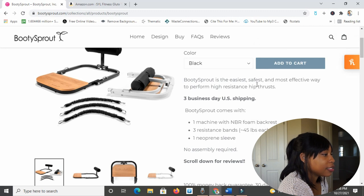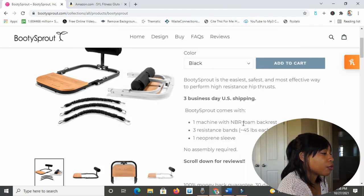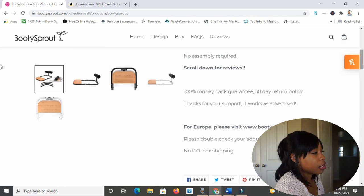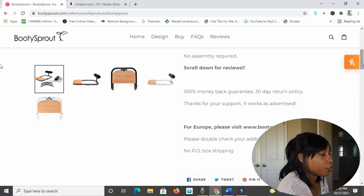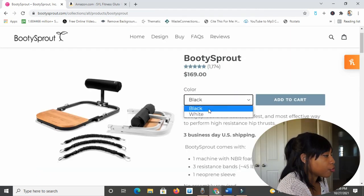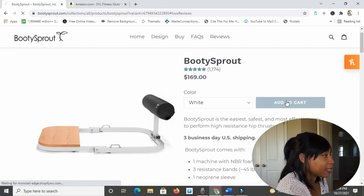The Booty Sprout is described as the easiest, safest, and most effective way to perform high-resistance hip thrusts. It comes with one machine with an NBR foam backrest, three resistance bands at 45 pounds each, one neoprene sleeve, and no assembly required. There's also a 100% money-back guarantee and a 30-day return policy. It works as advertised — well, I certainly hope so. Oh, I get to pick the color: black or white. I think I like how the white one looks. I'm going to hit add to cart.